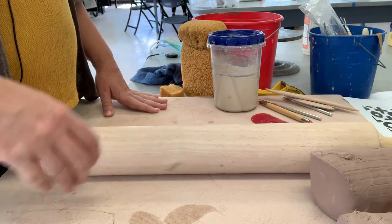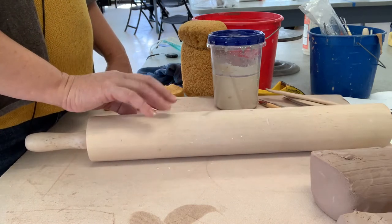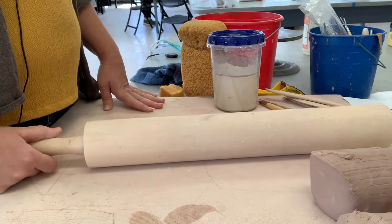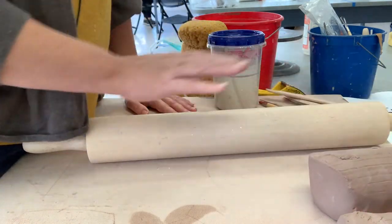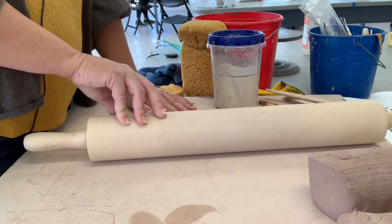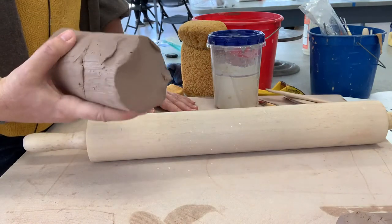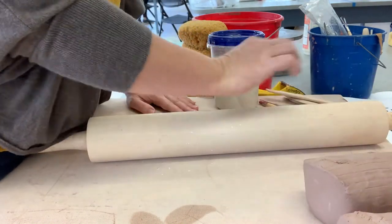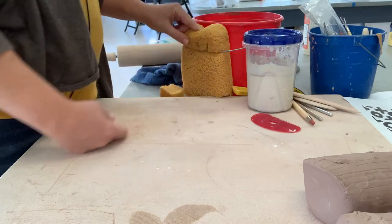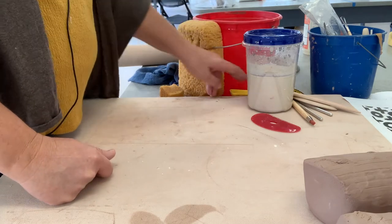So things that you'll need: you'll need a rolling pin — we won't have these available for public use because the cleaner we have will damage the pins. You'll need clay, and if you are not comfortable rolling out your own slab with a rolling pin, you can use the slab roller but gloves are required. This clay is probably about two and a half to three pounds. You will also need a bucket of water and a tile sponge.